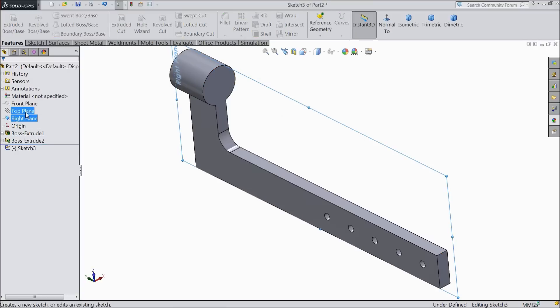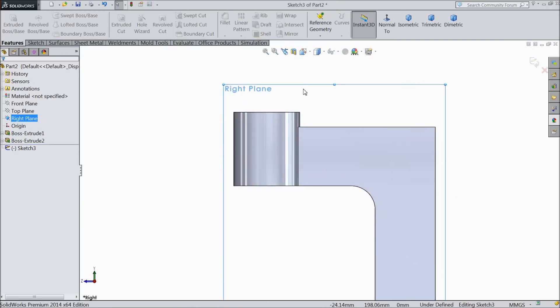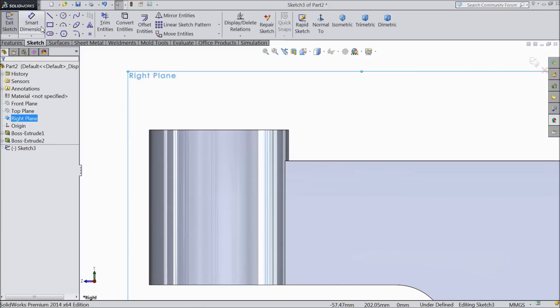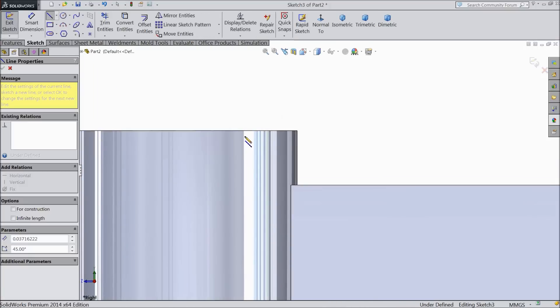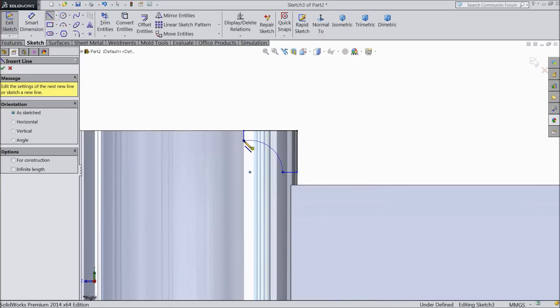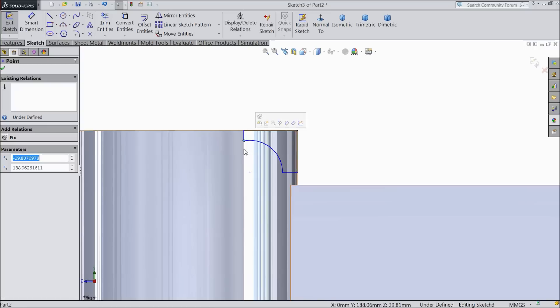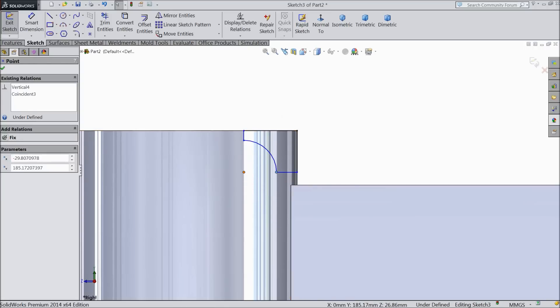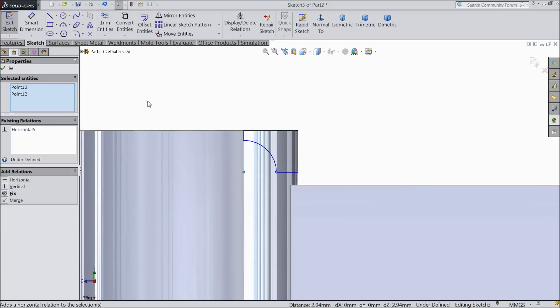Now again choose right plane sketch, normal, and here we want to make some revolver cut, some pattern here. Choose line up to this corner, go back and draw a circle here up to this point. Exit. Select this point and this point — vertical. This point and this point — horizontal. First draw a center line.